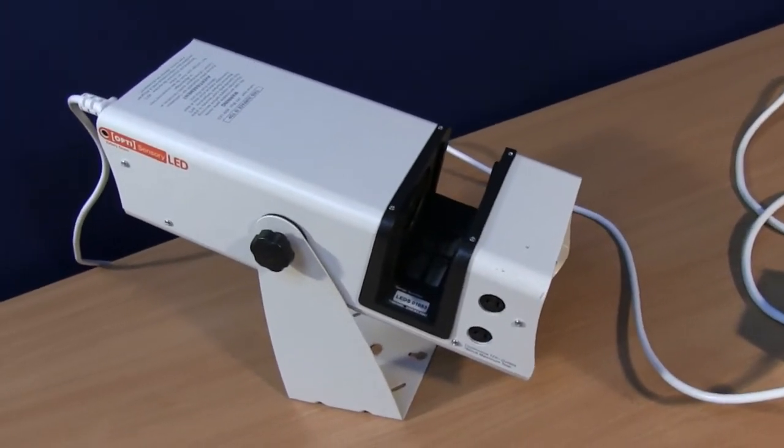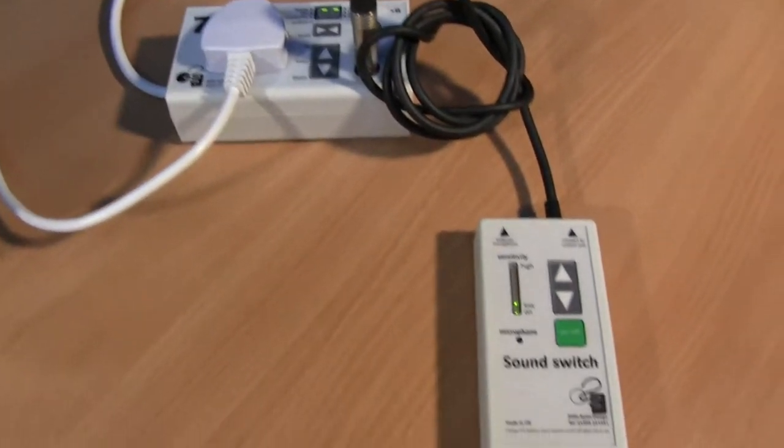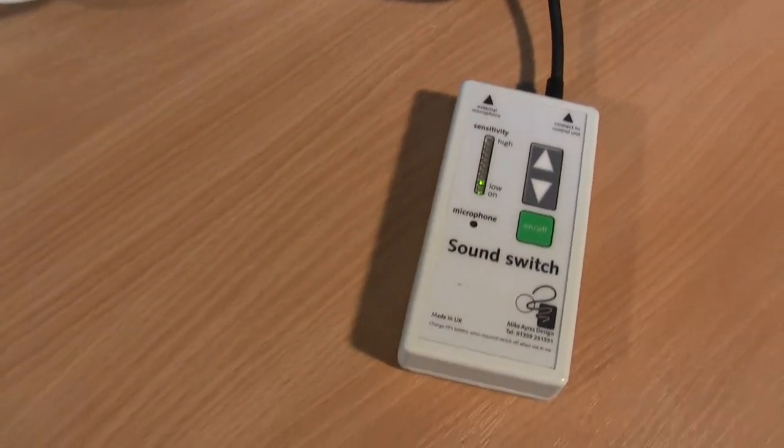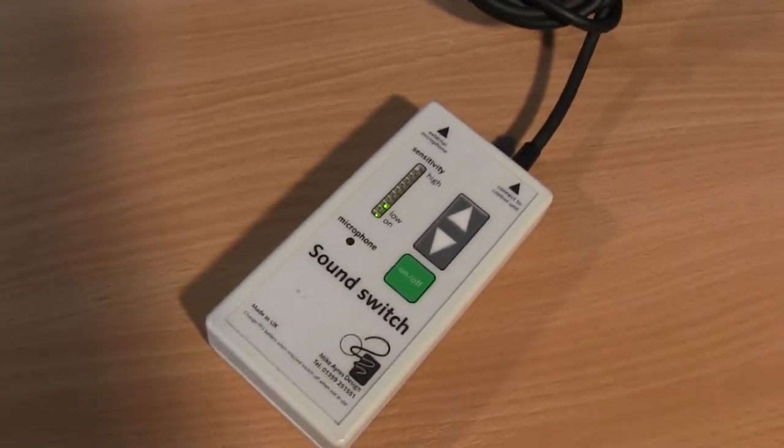On this one, I have a projector connected to a single switch system, and the sound switch plugged in. The sound switch will work with any of the MicAir switch systems — watch what happens.